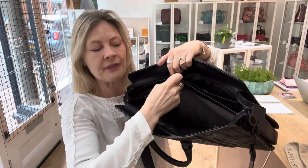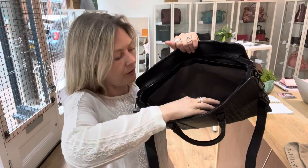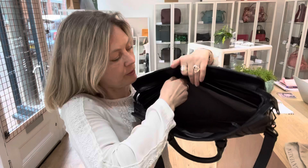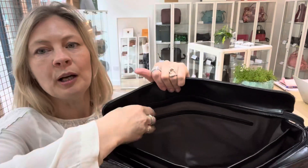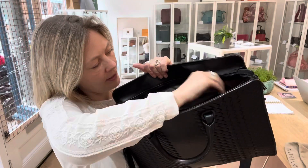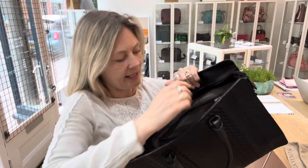Then you've got this central pocket and this is padded, so your laptop will go nicely in there or whatever else you want to put in. Then you've got this next section here — I'm going to flip it over. You've got a zip pocket there and the Bottega label is in there.